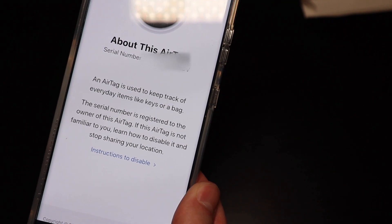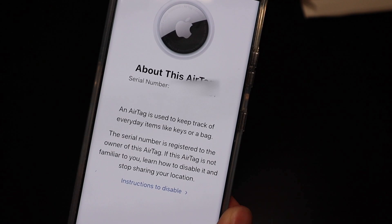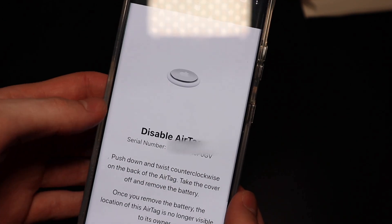Now, I'm not sure why that's really relevant on Android devices, because the AirTag doesn't connect to an Android phone — it's not going to get location updates or anything from an Android device. It would have to be near an iPhone for the Find My Network to work.